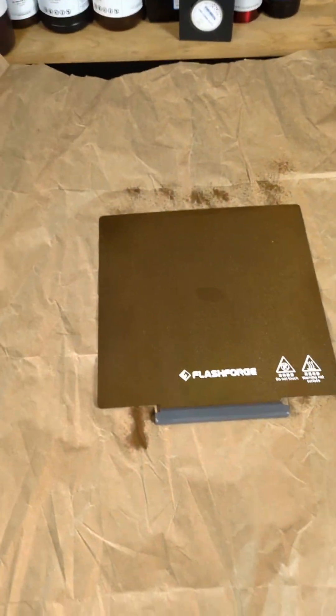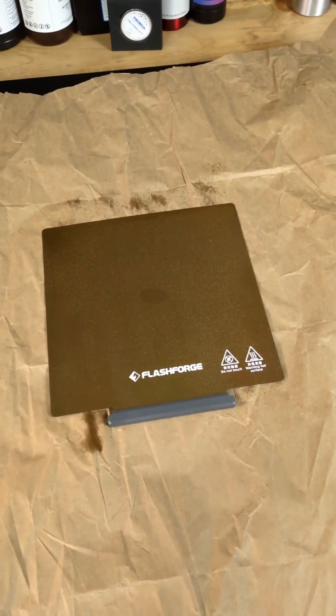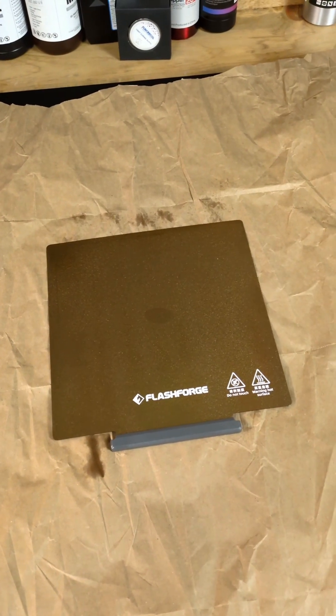Let that dry for a little bit. I usually heat cycle it once — heat it up to maybe 60 degrees and let that heat for maybe 5-10 minutes, then let it cool down and you're ready to go. That's it. Hope that helps — let's go print something!